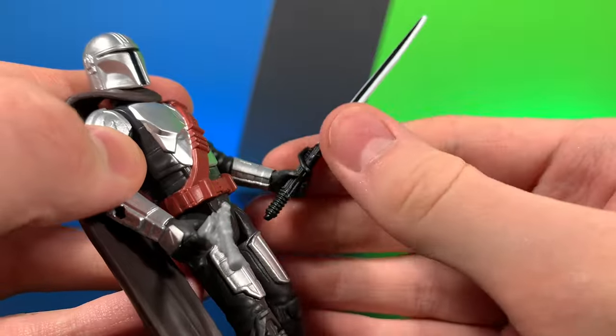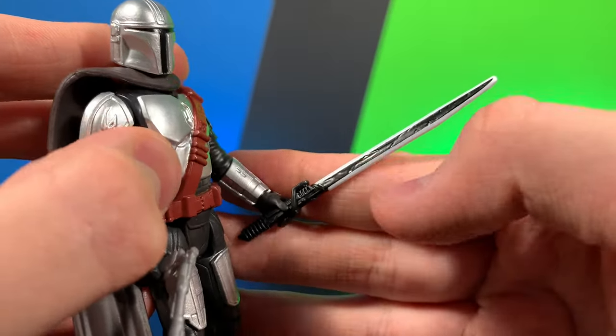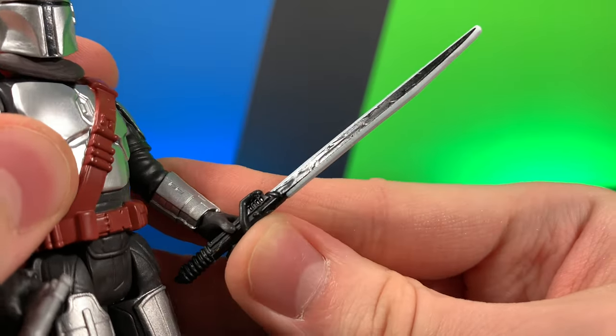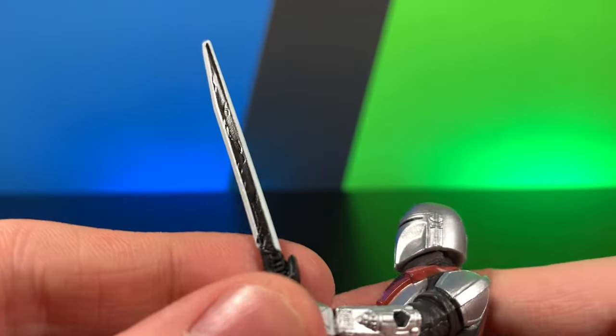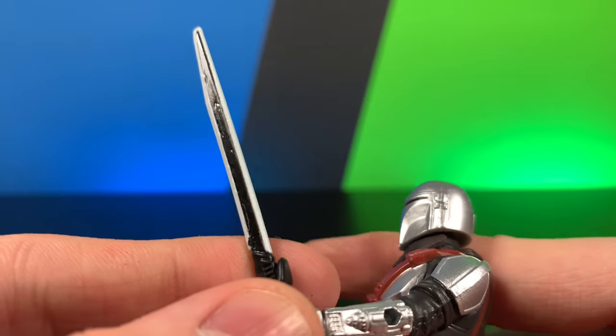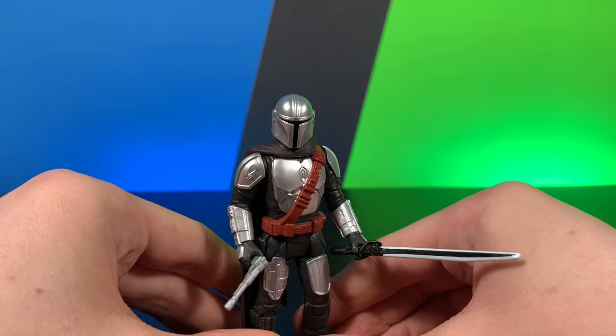He does come with a very nice painted crackle effect, and they did sculpt the crackle effect as well, which you can kind of see there. A very nice looking figure with some great accessories. Definitely like this guy.